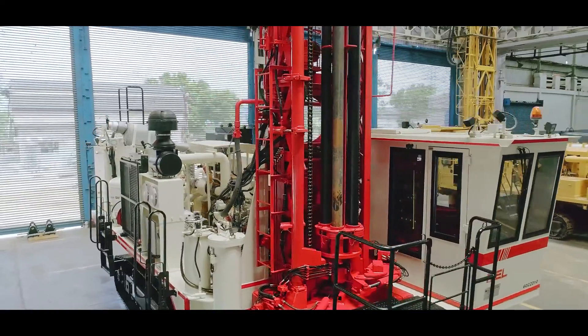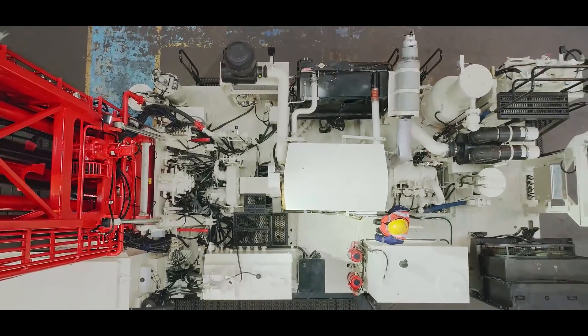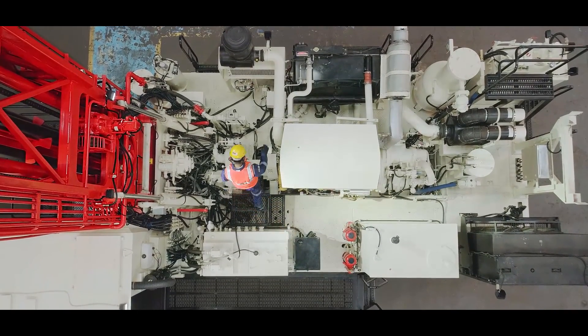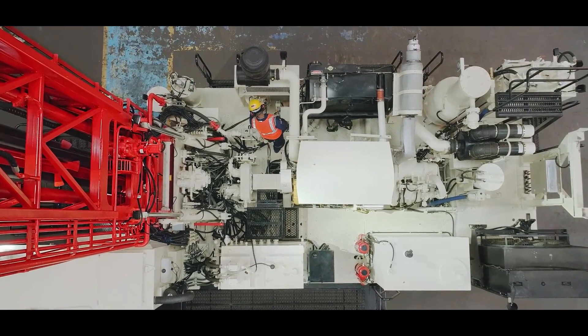All the components are so well integrated on the frame deck that it allows ample walking space for easy access to all the vital components. This, in turn, helps the service crew carry out inspection, maintenance, and repair of components without any hindrance.